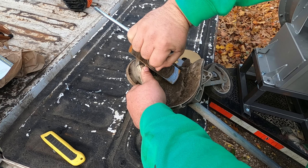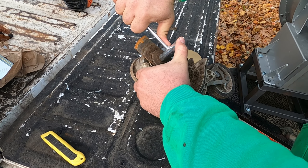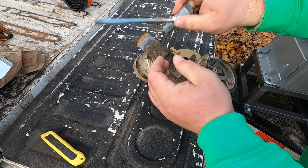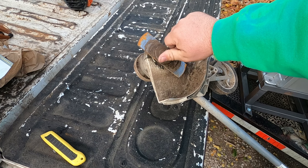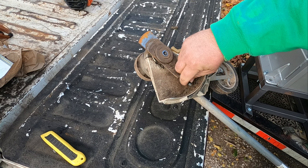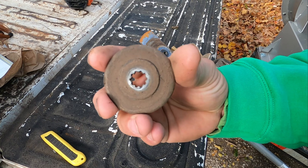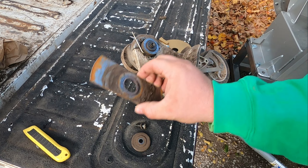Put your wrench on, and if you've never changed an edger blade, remember: righty loosey, lefty tighty because of the reverse threads. Pull your bolt off, pull your spacer off — it's not just a normal everyday spacer, it does have ridges in there. Pull your old blade off.